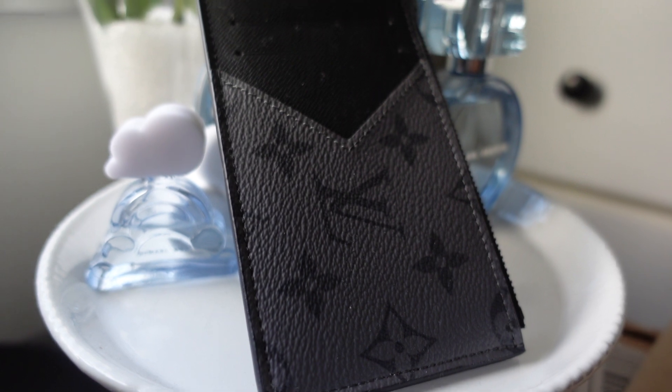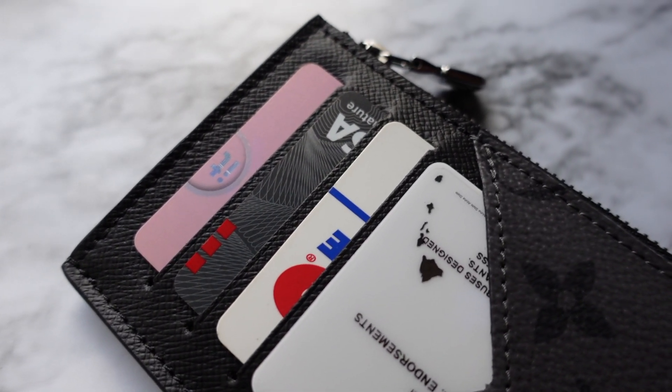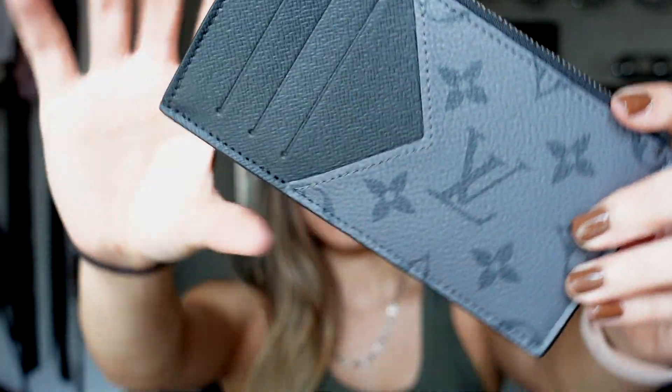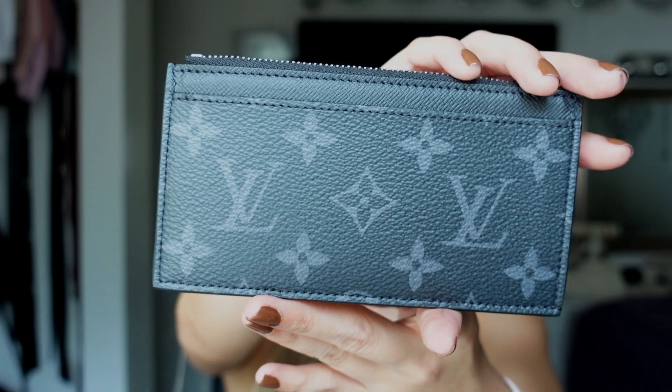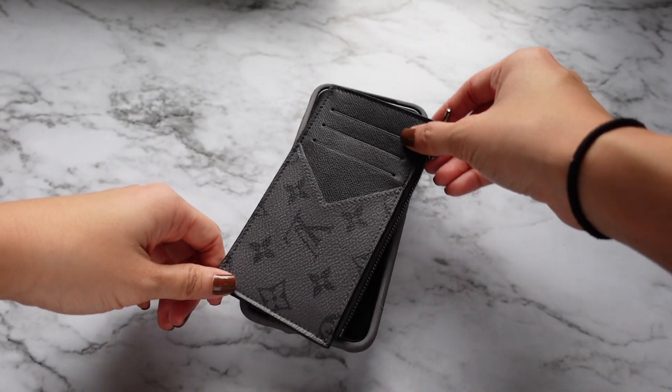This piece is great for those of you who enjoy and utilize a streamlined wallet. It holds everything you need from your ID, essential credit cards, and money to receipts. The print itself makes it easy to coordinate with any outfit and bag choice. It is slim and comparable to the size of my iPhone XS Max.